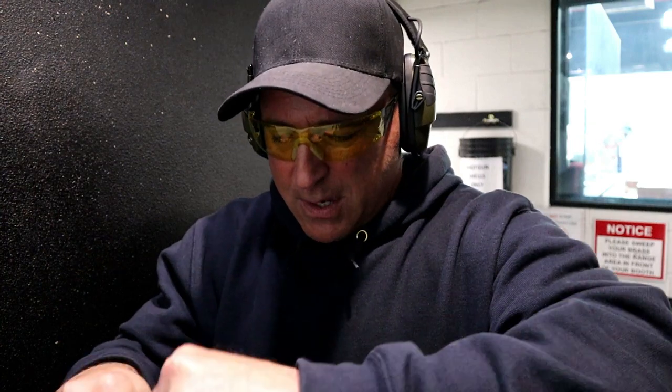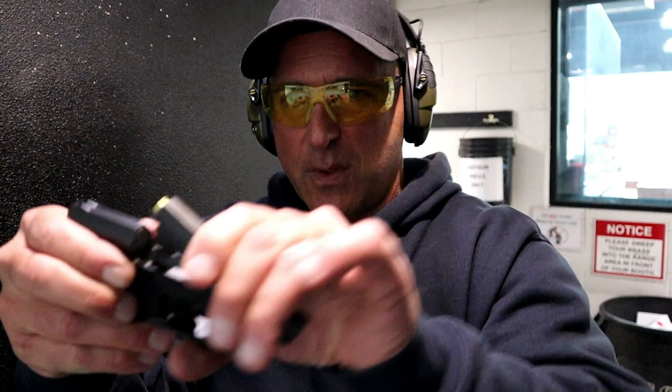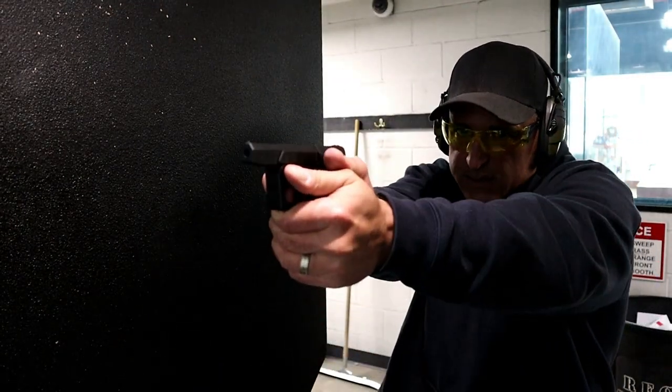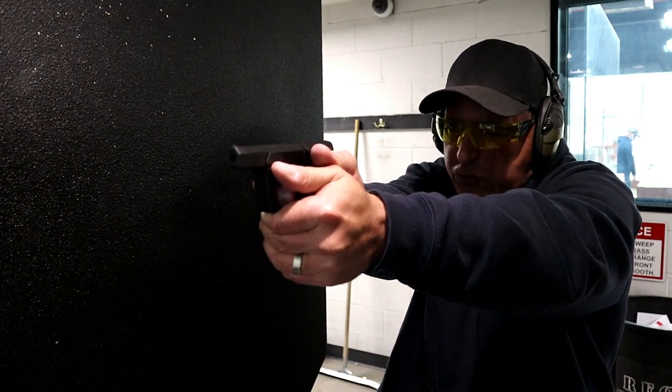We'll move it up again. It sits in there just like that. You can see that it does extract a bit — just push it down. And then the long double-action trigger pull with straight re-strike capability.